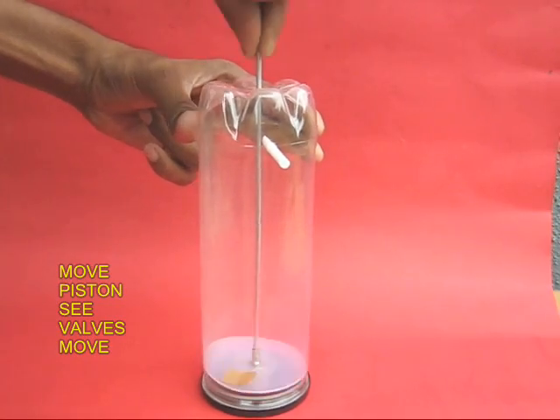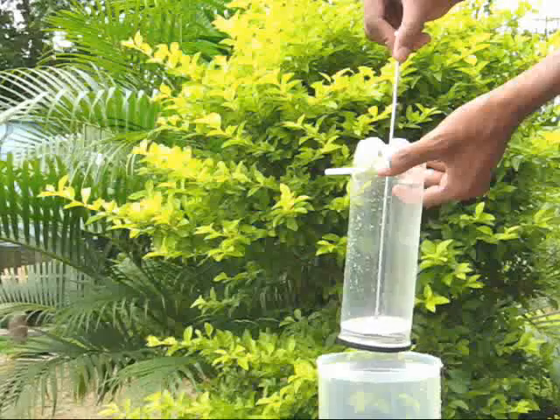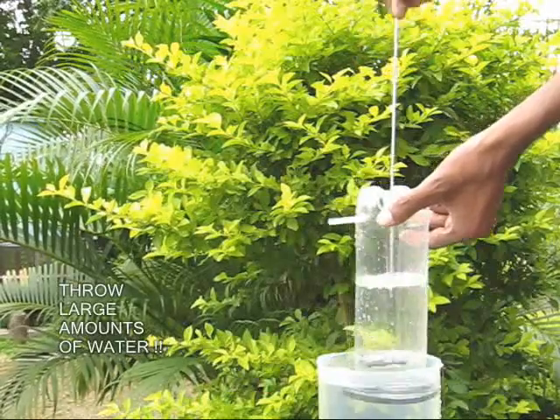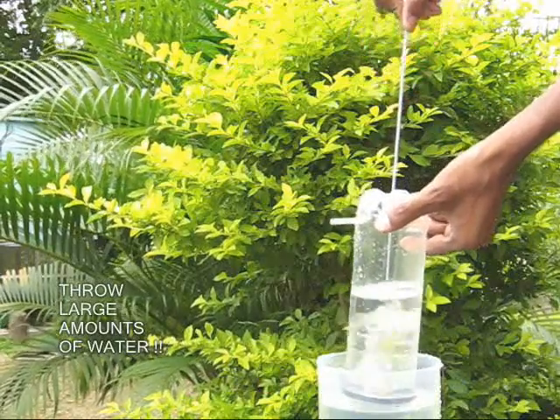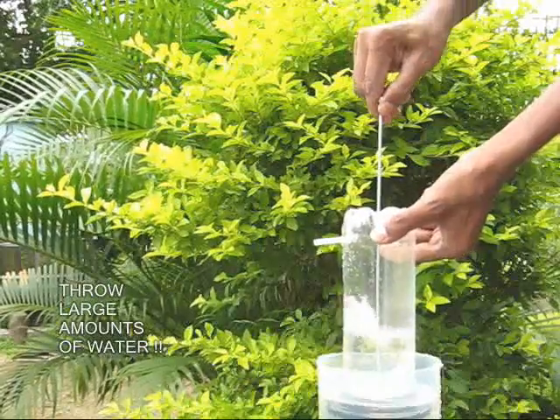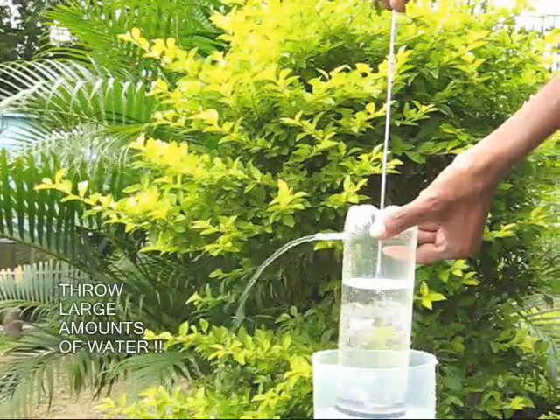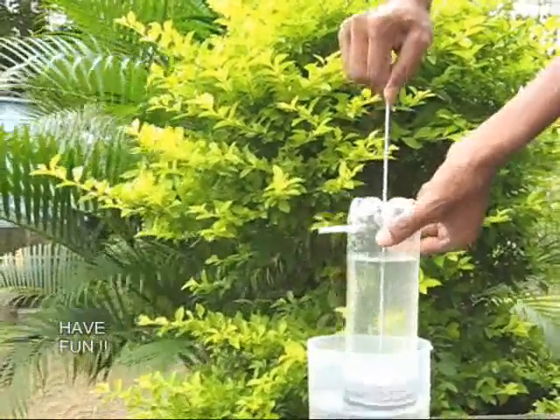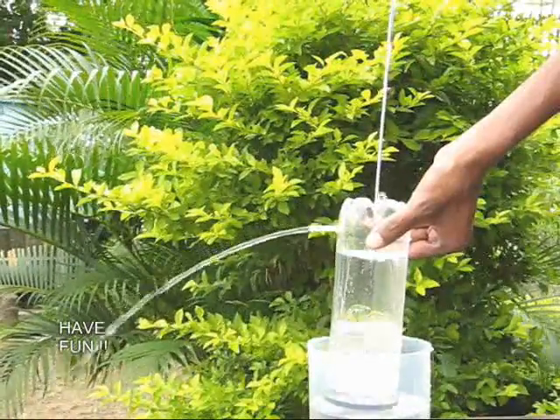If you just operate it, you can see the valves opening and closing. Finally, place the pump in a jar of water. Give it a couple of strokes to prime it up and then you will see large quantities of water — oodles of water — coming out. This is truly a jumbo pump.